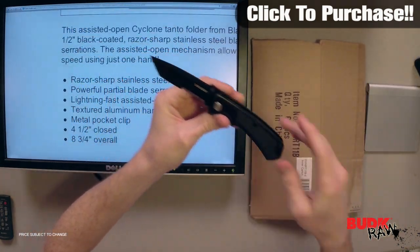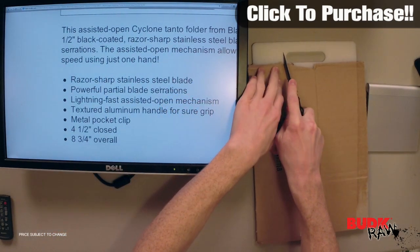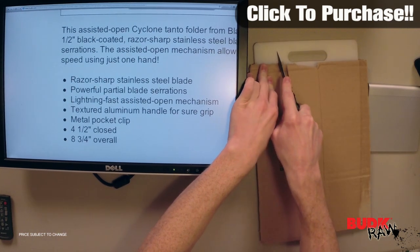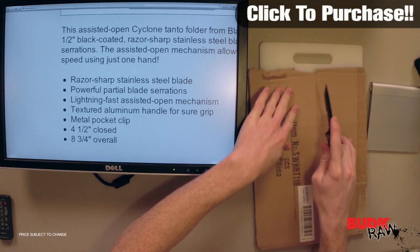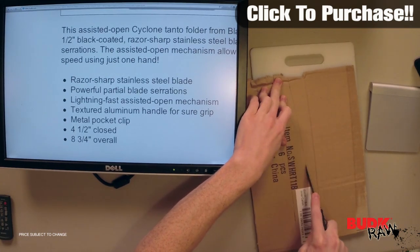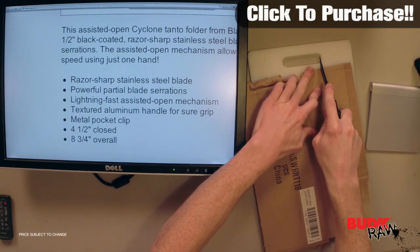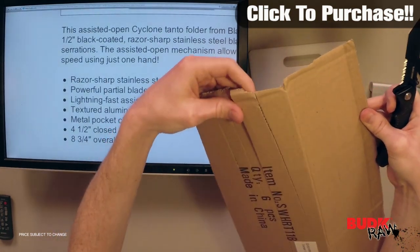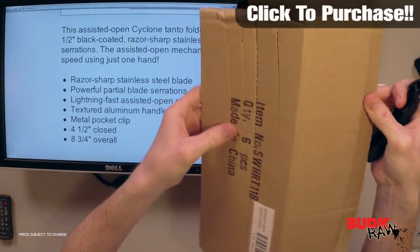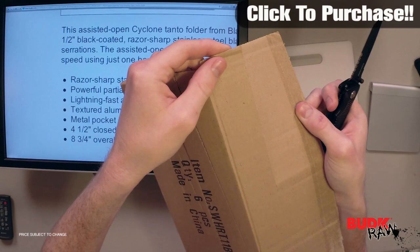So as you can see we've got a piece of cardboard here, just a piece of box — set the blade to it and drag it right across. You can see it really makes short work of this thing. Right there you just put the Tanto tip to it, give it a slice, and it will go right through whatever it is you're trying to cut through. That Tanto really does make it a lot easier when you're dealing with this type of cut. You can see it's got a really straight cut, a really clean cut.